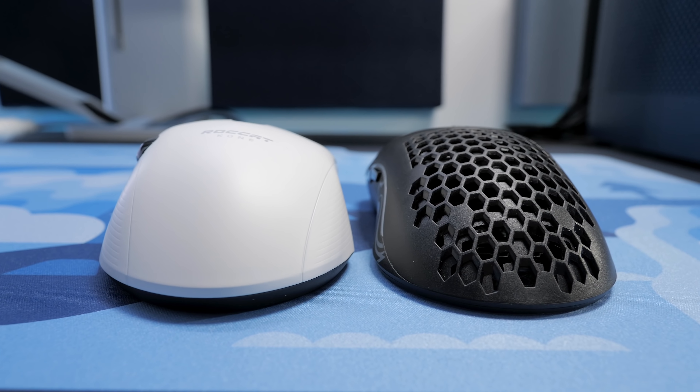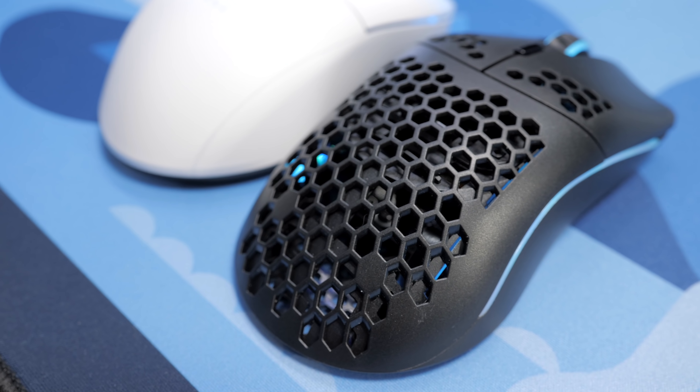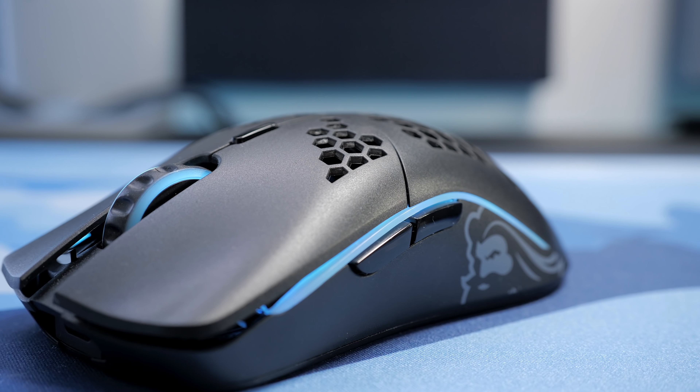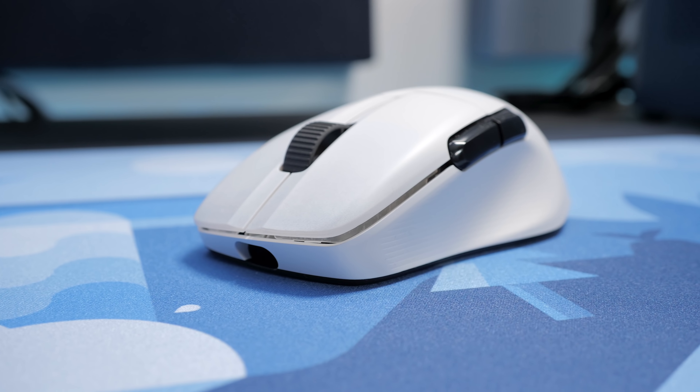The ComPro Air also has better battery life, and its body is solid compared to the Model O's honeycomb cutouts, which I believe won't be as easy to clean over time. So the Model O Wireless is an incredible value for the money and I would be happy with it, but the ComPro Air does have a few additional premium features that I can appreciate.